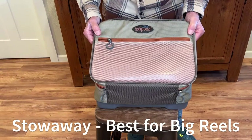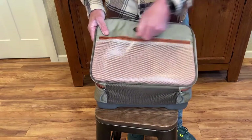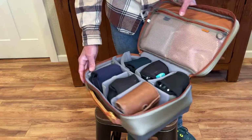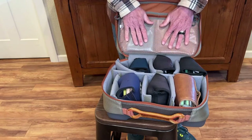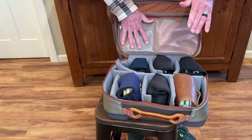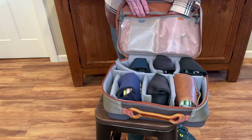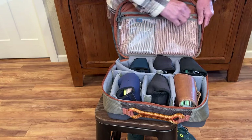This is the Stowaway reel case — the big boy. It's got an outside pocket for anything you might want to put in there. Something I forgot to mention on the Ripple case is there is an inside pocket for line cleaners or anything you want to store in there, and if you had one or two fly lines on a spool you could store them right in there, which would be handy.